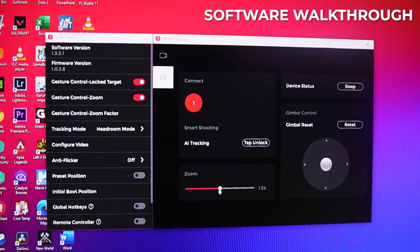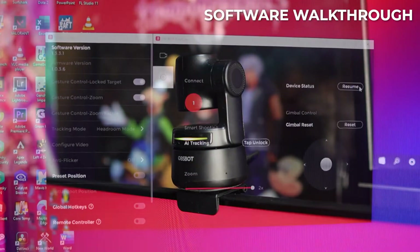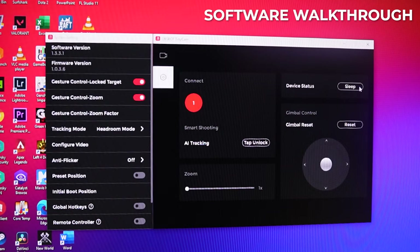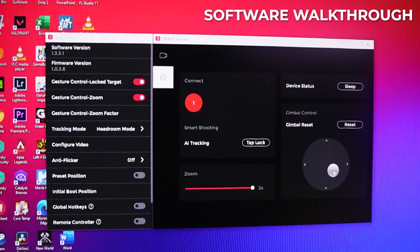We can also choose to manually zoom it — so instead of using the gesture for a direct 2x zoom, you can get increments instead. You can also put the device to sleep here instead of pointing the camera downward, and press resume to turn it back on. We can reset the gimbal to center it, or manually control it in case you want to showcase something on the side without it tracing your face — like sneakers or a new computer that's not in frame.